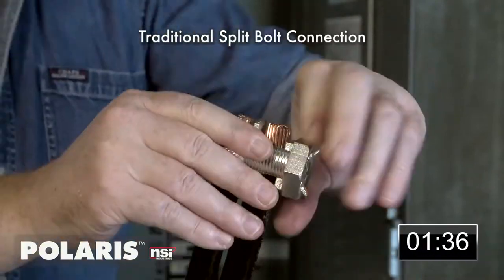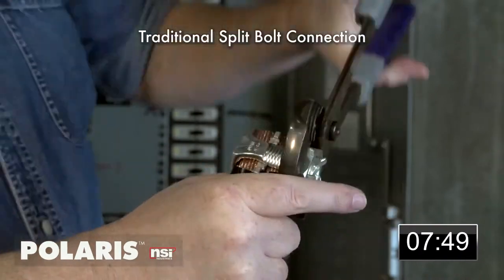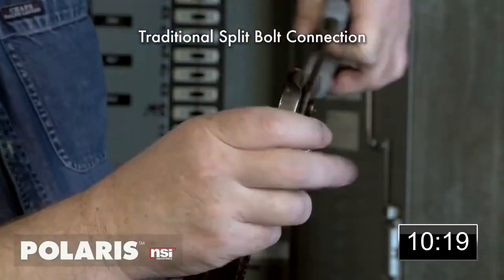Split bolt connections require an array of tools and supplies including pump pliers, ball-peen hammer, mastic pads, rubber splicing tape, and rolls of electrical tape.